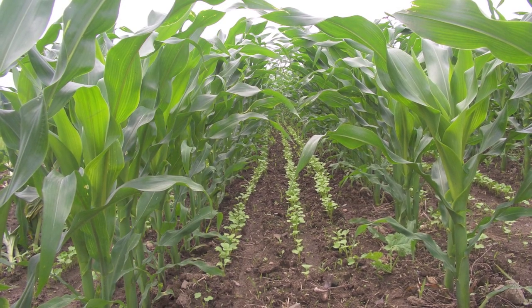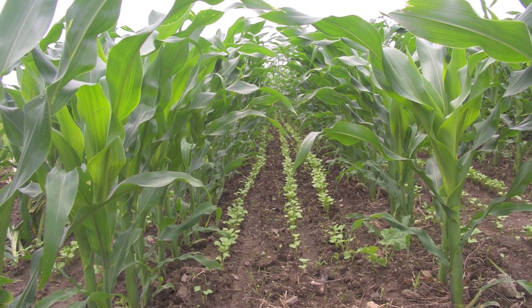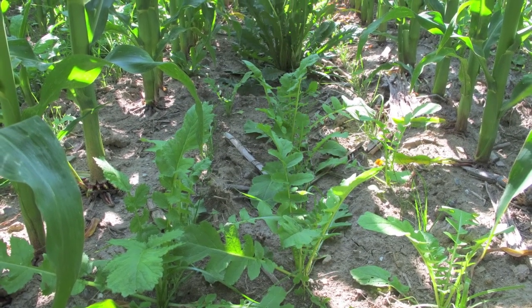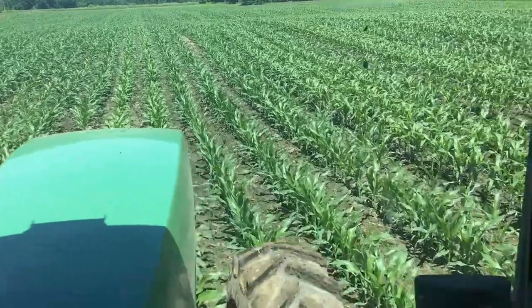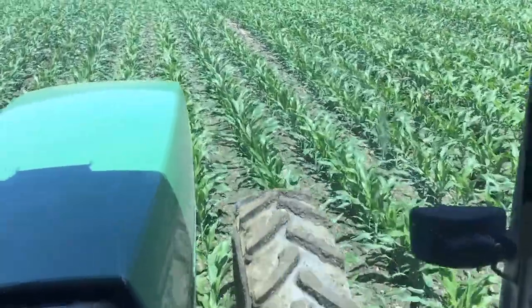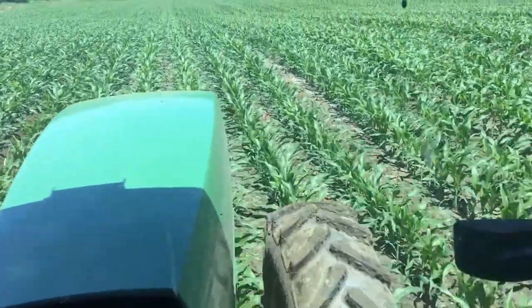Consider ways to get a cover crop planted and what species you want to use. There are several successful seeding methods including interseeding with specialized equipment, the use of no-till drills, and broadcasting. In general, the better the soil-to-seed contact is, the better the plant will establish.